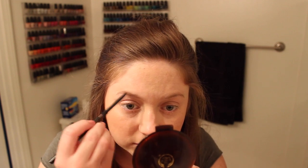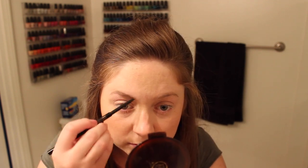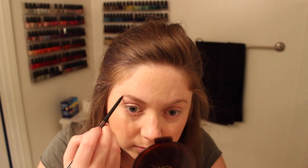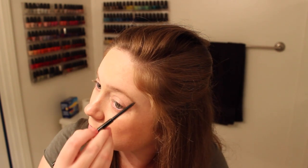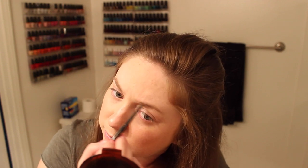Today I'm going to be taking my Anastasia Brow Wiz in light or soft brown and I'm just going to use the spoolie end first to brush out my brows and then switch over to the pencil end and just fill them in. It's the greatest brow pencil I've ever used and since I'm not doing a lot of makeup tonight, I always like to have the brows nice and structured so that it fills out the face. Then I'm taking my Milani Clear Brow Gel — cheap and from the drugstore but it does its job and makes your brows stay in place.